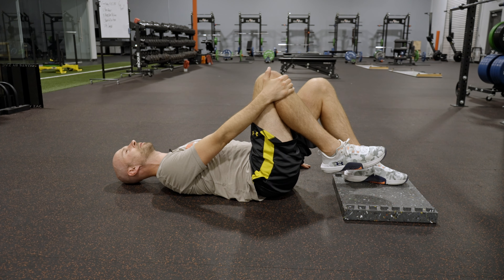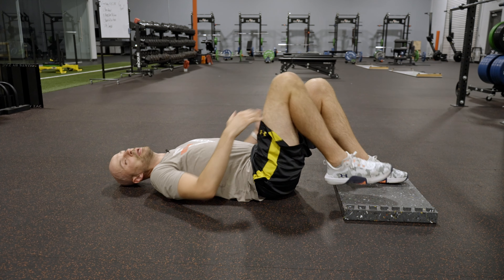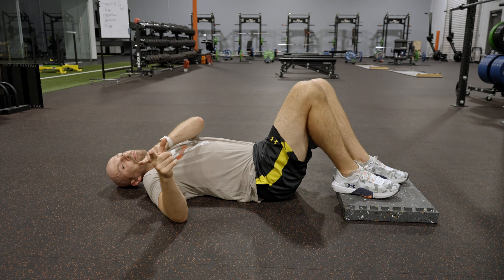Silently breathe in through the nose. Soft exhale through the mouth. Make it easy. And that's how it's done. Give it a shot.